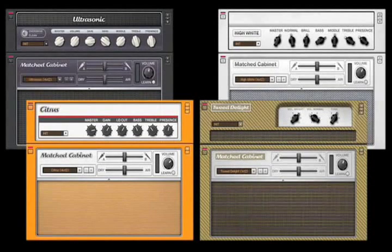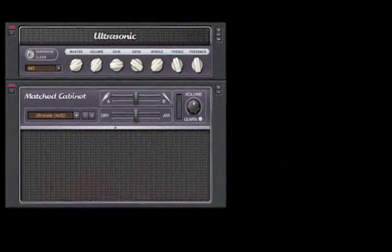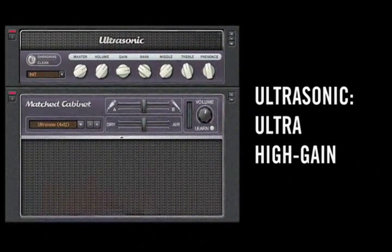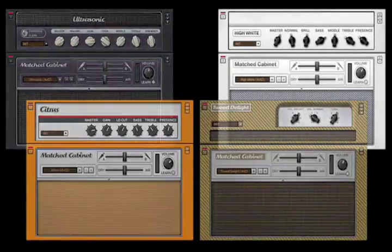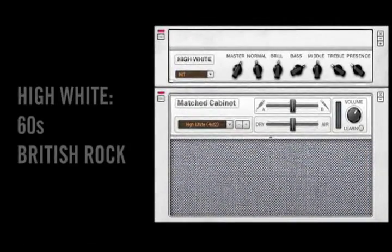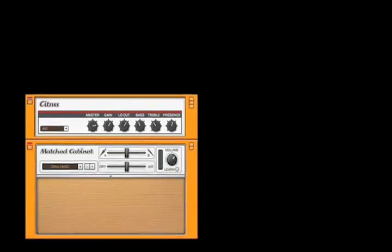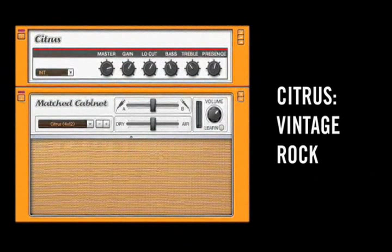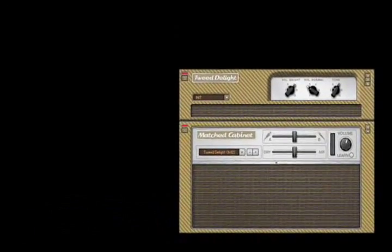The four new amp models in Guitar Rig 3 include a new high-gain amp called the Ultra Sonic, which raises the bar in ultra-gain sounds. The High-White brings you a classic British 60s rock tone. The Citrus amp represents a solid vintage rock tone. And the Tweed Delight is a classic American blues combo.